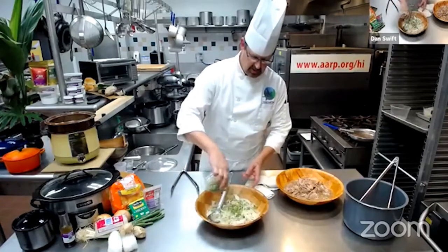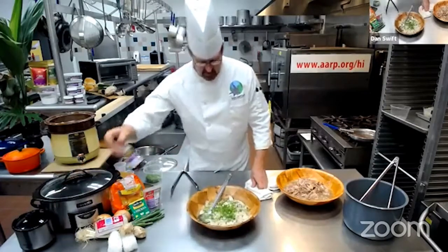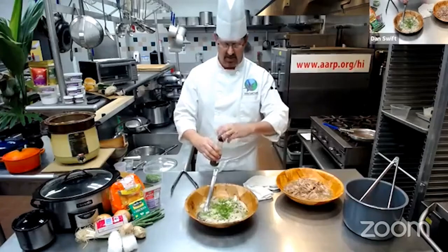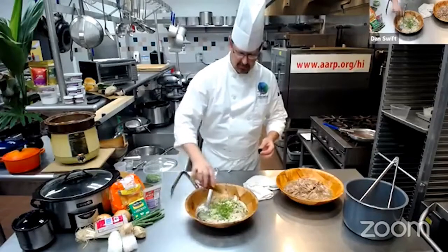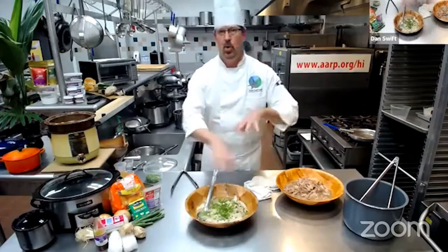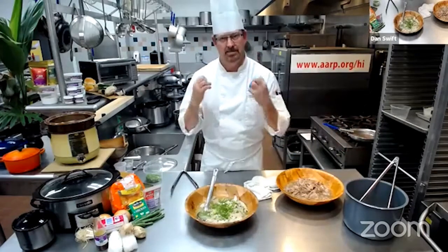I like to add a little bit of chili pepper shoyu that I make. Some people like straight shoyu, or chili pepper water — whatever you like. If you really like the heat, you could add a chili pepper at any point, even in the cooker while it's cooking in the pot, to add a little kick to it as well.